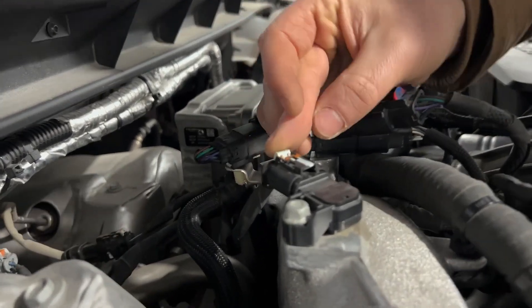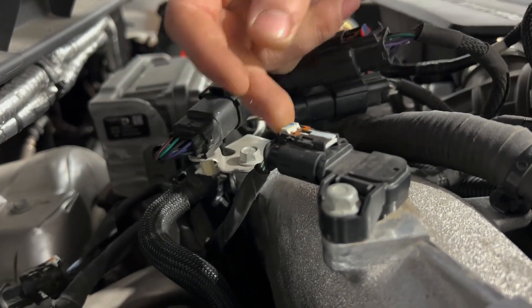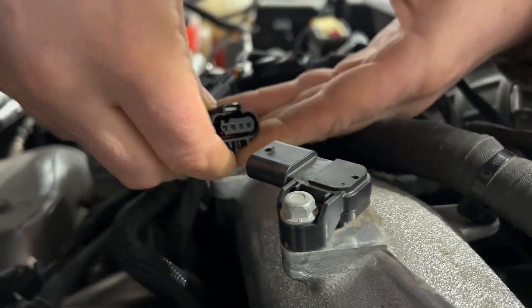Now the MAP sensor connector also has a locking tab, and it comes with it slid all the way in. Make sure you slide that all the way out, then push down hard on the white piece and pull.